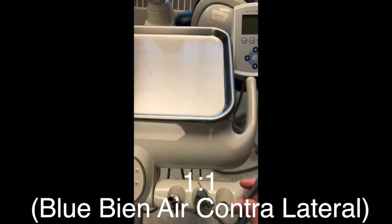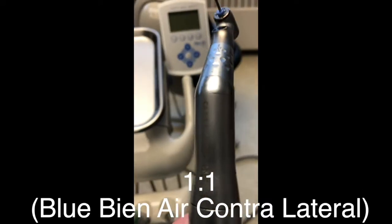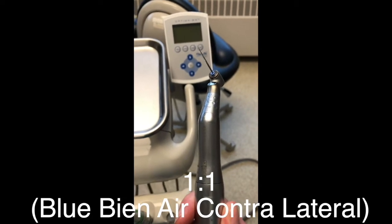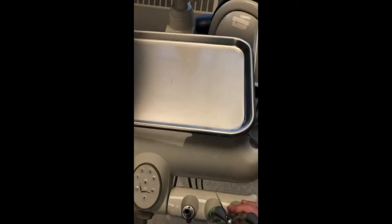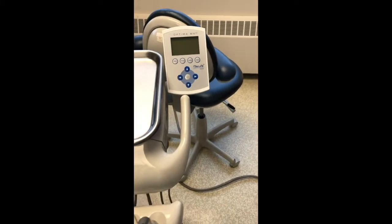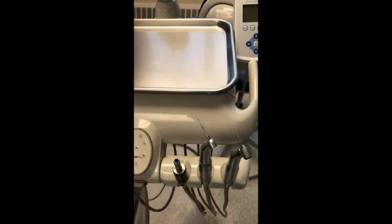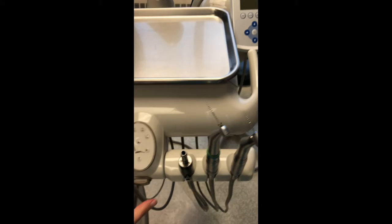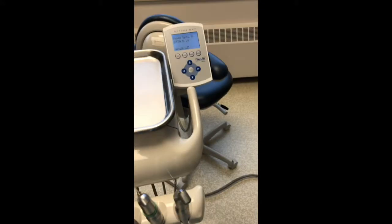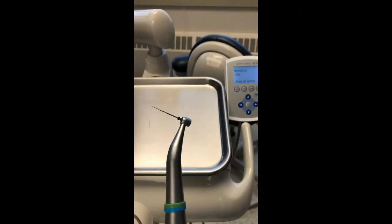And then this is a 1-to-1 latch handpiece. Both have Pro Taper Next rotary files. You have to set your control panel to allow you to use the specific handpiece that you have. First thing you're going to do is turn on the chair. Then I'm going to pick up this handpiece — this is the 8-to-1 — and you can see it automatically brings up operative or endo, so we're going to select endo.